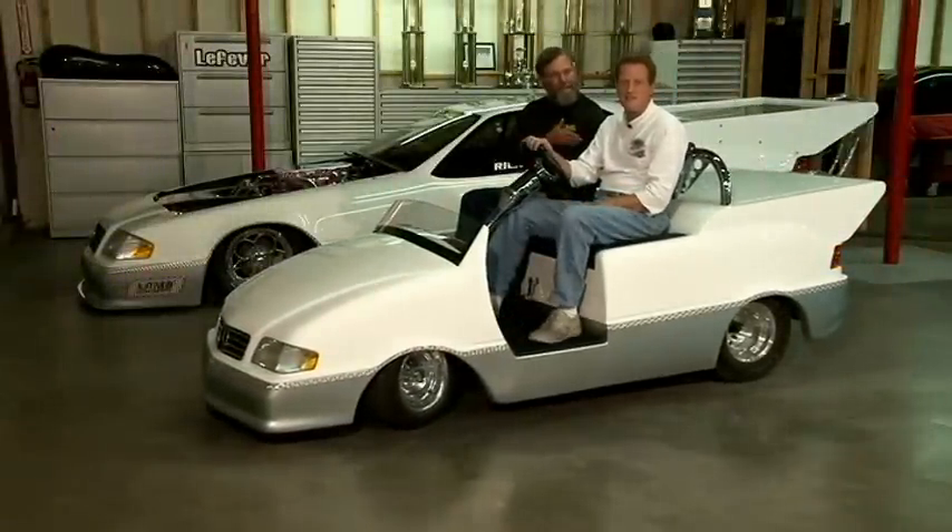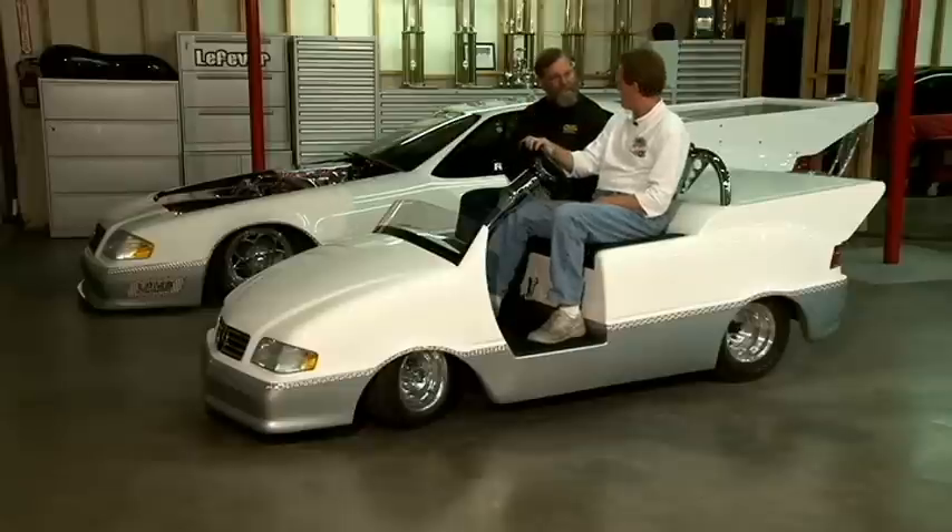We're at the Chino Airport with Rick Lefevre. Rick is the best titanium welder I've ever met and he's going to give us some hands-on demonstrations of the techniques for TIG welding titanium. Would you first start by showing us your race car and some of the titanium details on it?